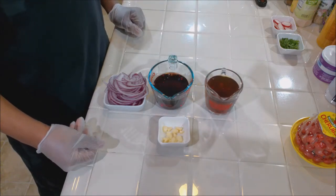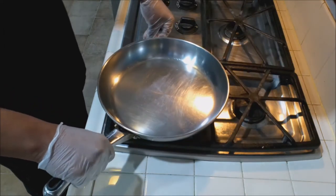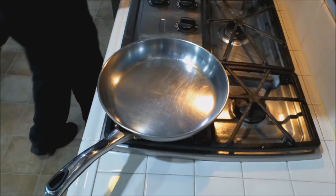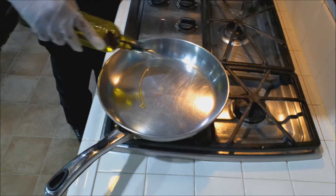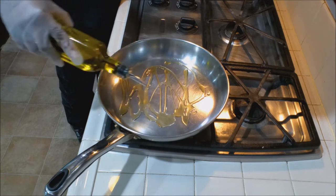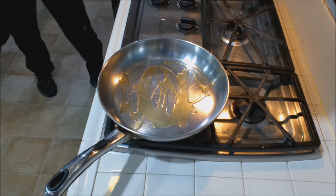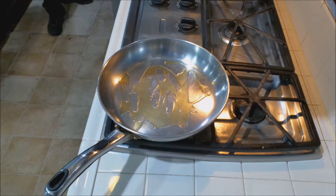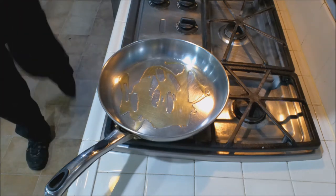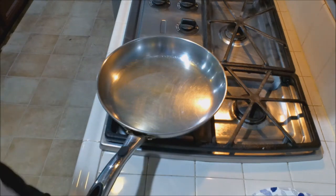Let's start off by sautéing the onions and the garlic. Turn the heat on medium to medium-high and add a little bit of olive oil — just a couple of tablespoons. I didn't mention it before but I'm also going to add some butter to this. I want to give it that richness. Let's add our onions.